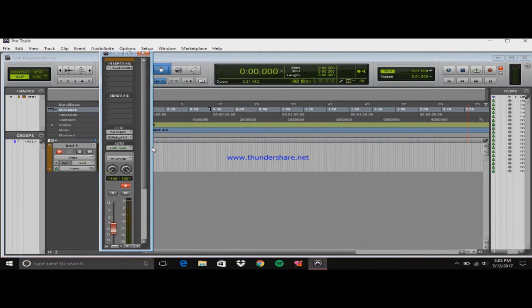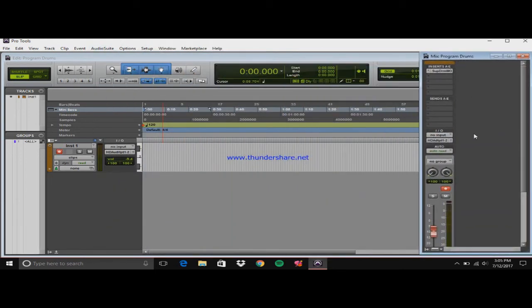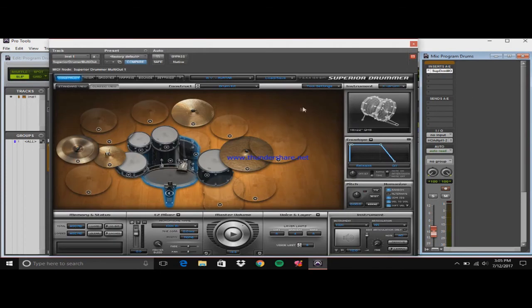You can use whatever drum program you want. I am using Superior Drummer 2.0, and we are using a Metal Foundry kit.